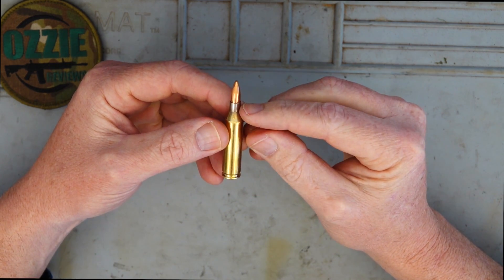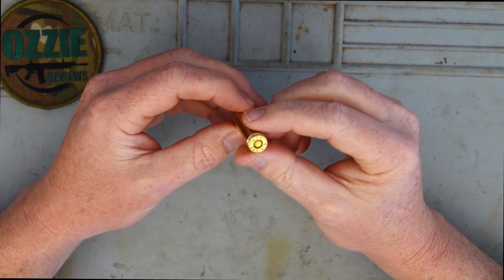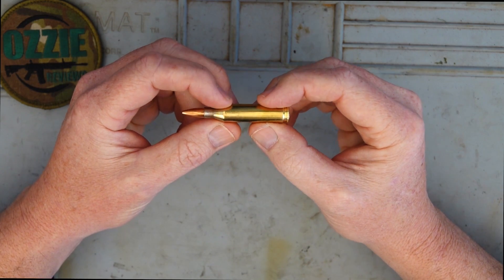It is a necked-down 308 case to accept a 6mm projectile, so you will see that it is the same size case as the 308 in that regard.